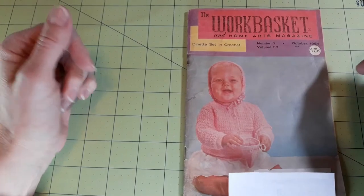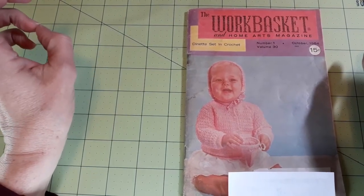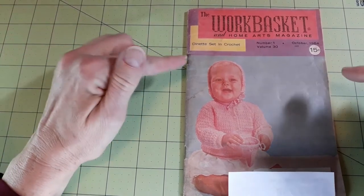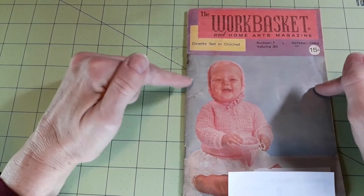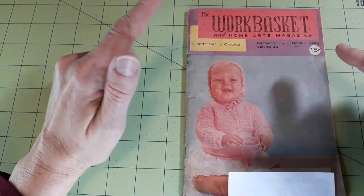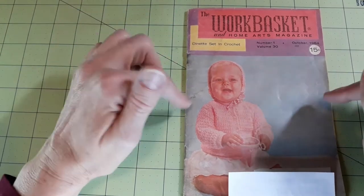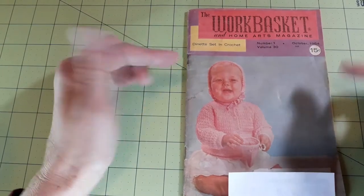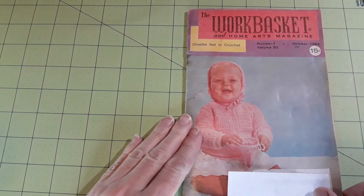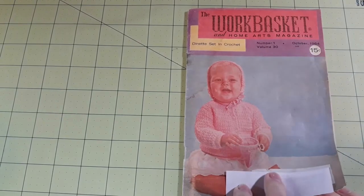Hello everybody, Laura back again. This time we are looking at the Work Basket and Home Arts magazine, number one, volume 30, October 1964. The one I did before this was also in '64 but it was still black and white with red. This one is full color — not throughout, mind you — but the cover at least is full color. Here's the cover work.